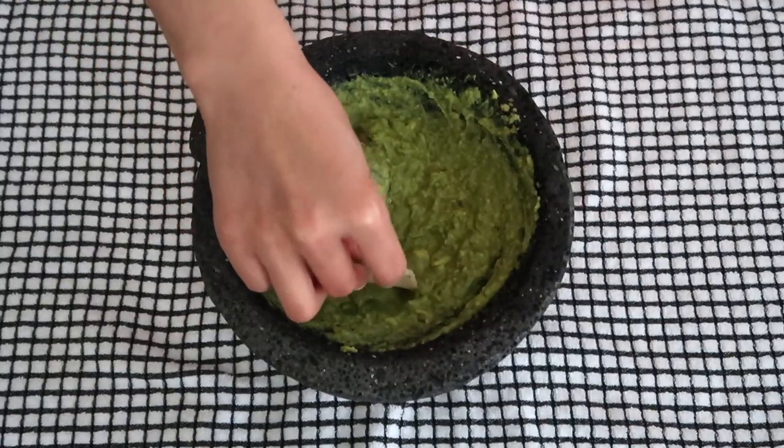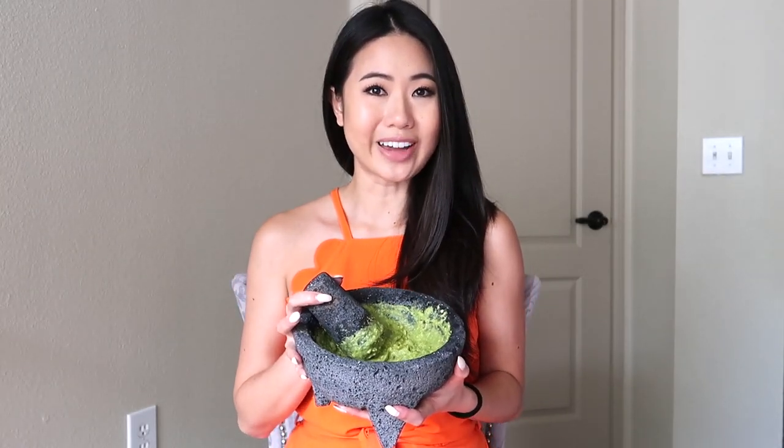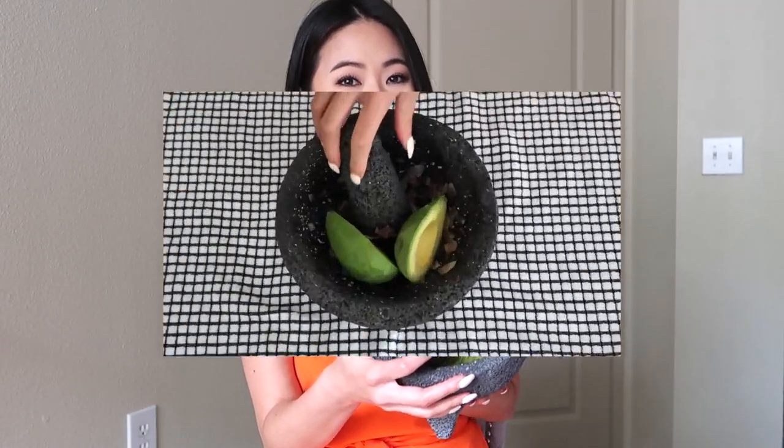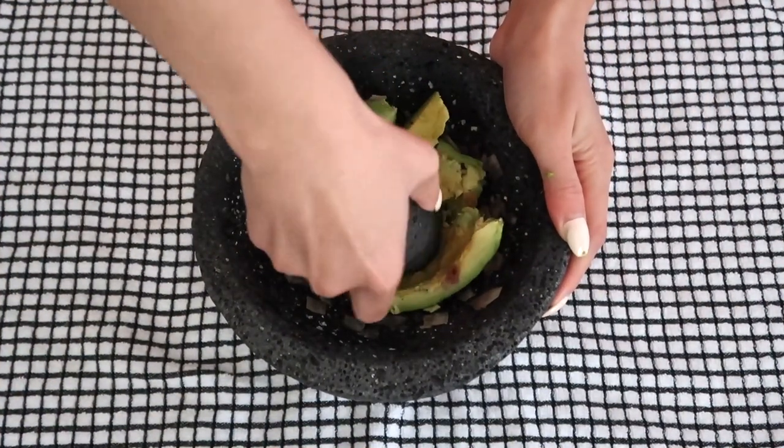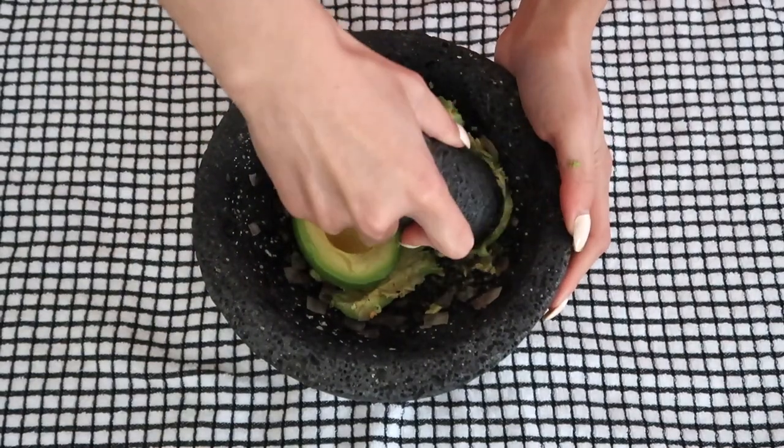I've been making guacamole for years, but I've always wanted one of those stone bowls you get when you order guacamole at a Mexican restaurant. Jordan actually ordered me one on Amazon. It's called a molcajete, which is pretty much a Mexican mortar and pestle made out of volcanic rock.